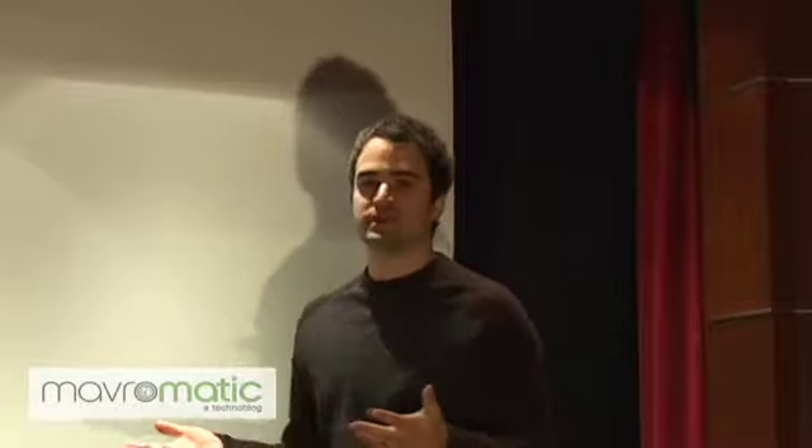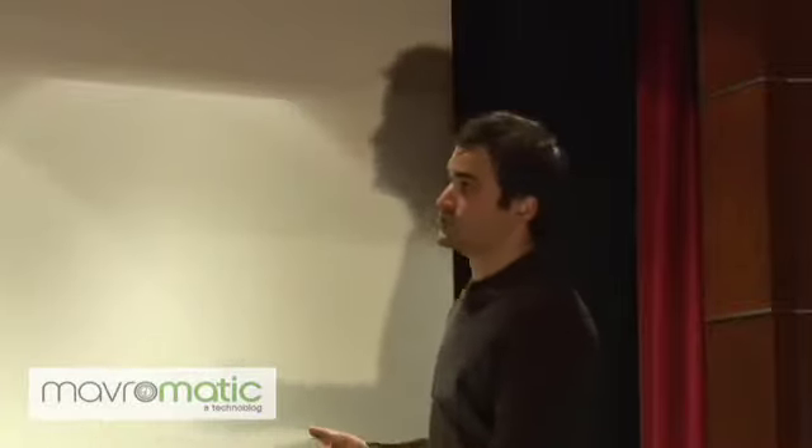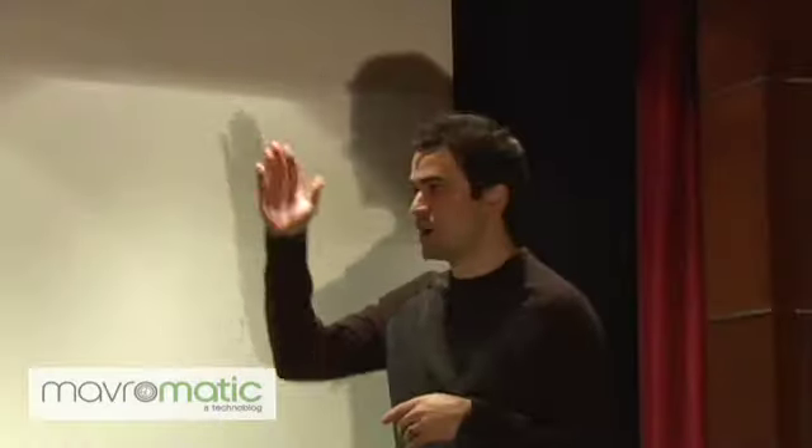Hi, I'm Daniel with Mavermatic and today I'll be showing you my custom screen masking control that I've been working on for the last couple of years. What this system allows me to do is take my Stuart film screen — this one's 110 inches — and it has the built-in masking system built into it, both top and bottom. It's a horizontal mask.